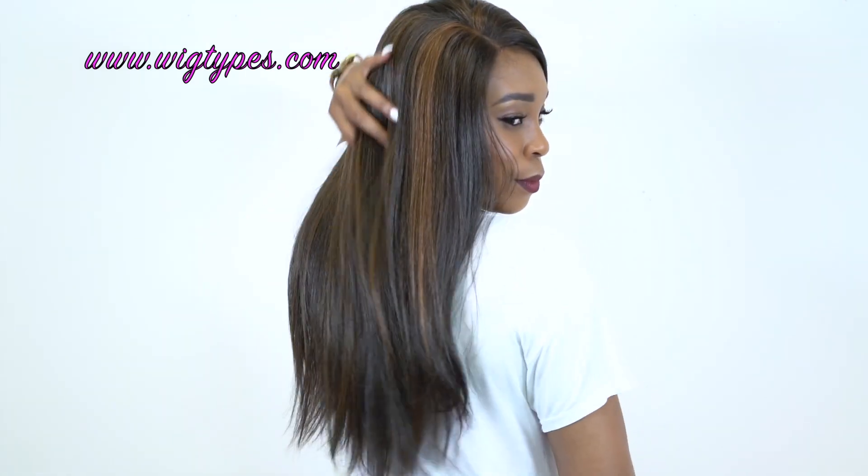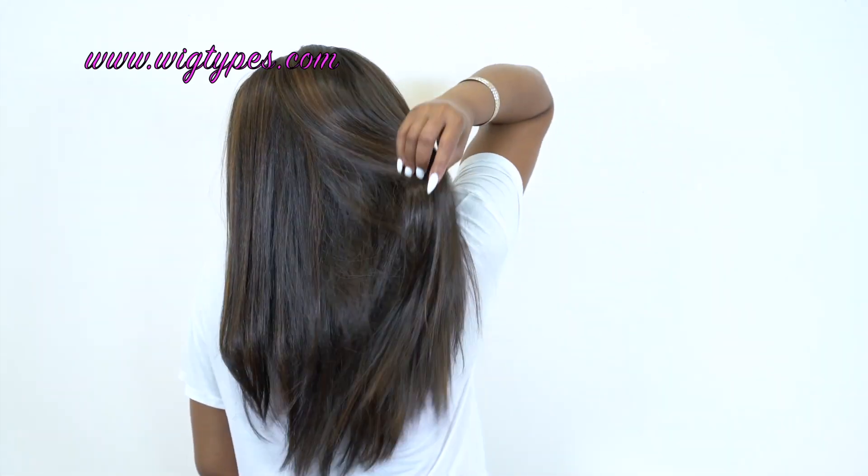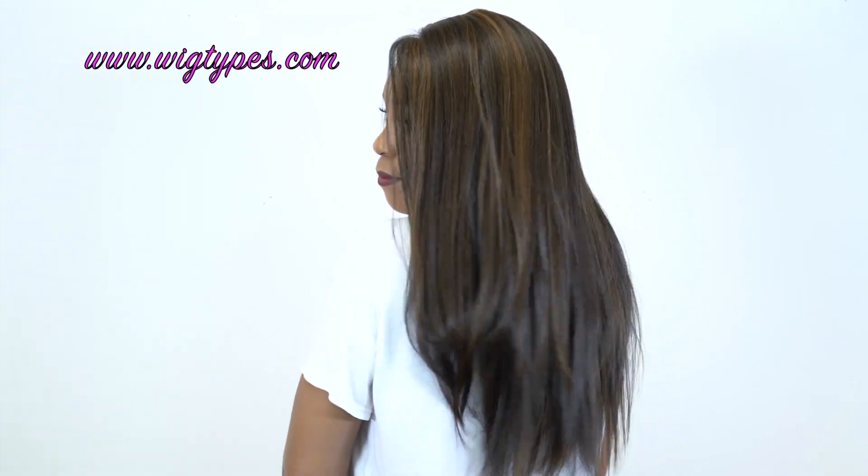Let me turn so you can see the back of it. What I also love about this unit with everything going on is they didn't make it too long. The length is pretty believable — not too short, not too long, it's perfect I think. I do get a little curve at the ends, so it's not bone straight, and it has some layers as well.